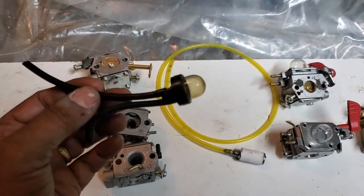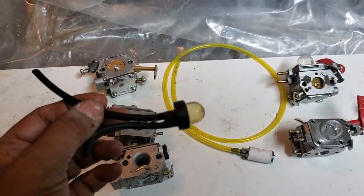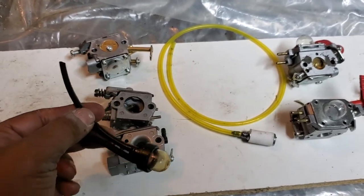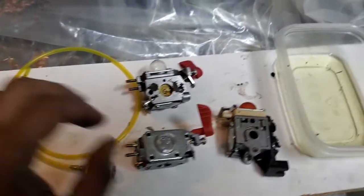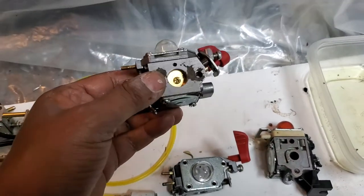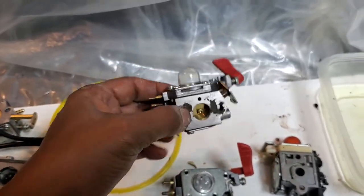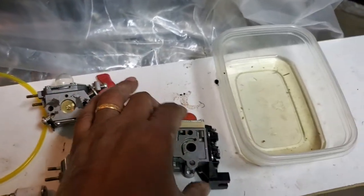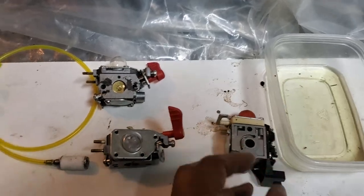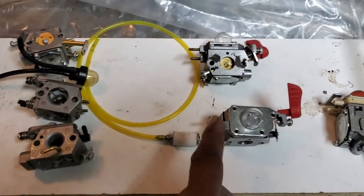These chainsaws require an external bulb, so the primary barb is outside the carb. These two come from leaf blowers, and as you can see the primer bulb is connected on the carburetor. This one is from a weed eater.